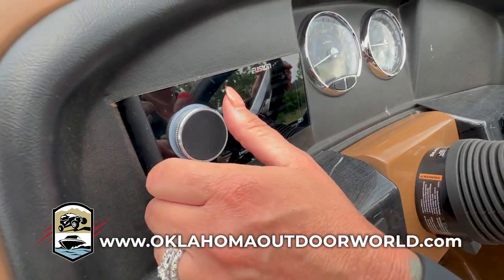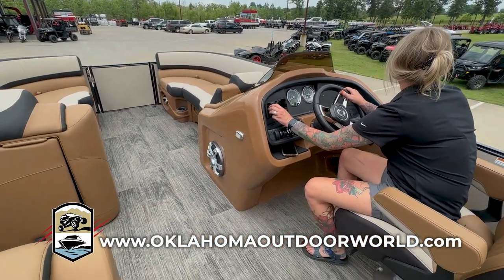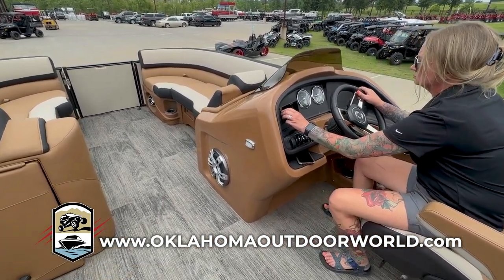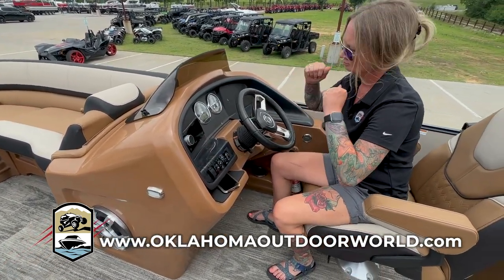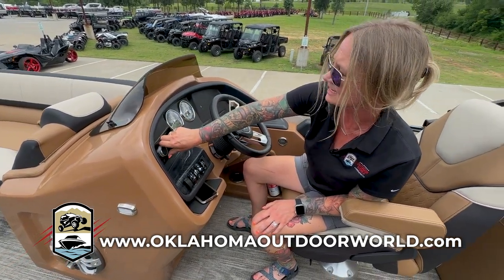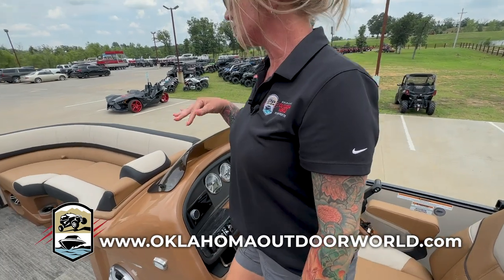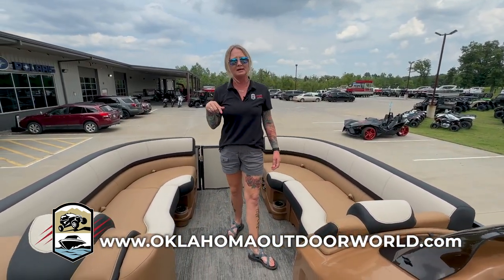Let me show you what this sounds like. So as you guys can tell, this thing sounds freaking sweet. This boat literally is my jam. If I was going to pick this one, this is the one I take home today.